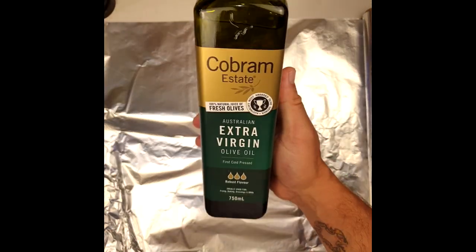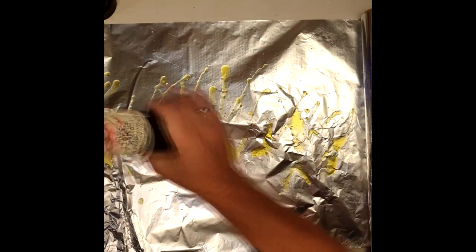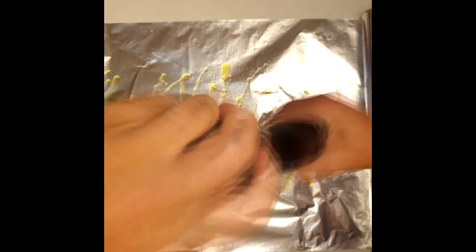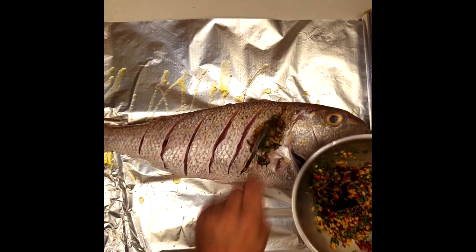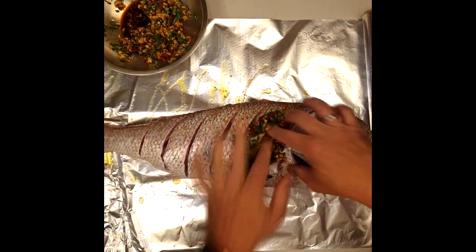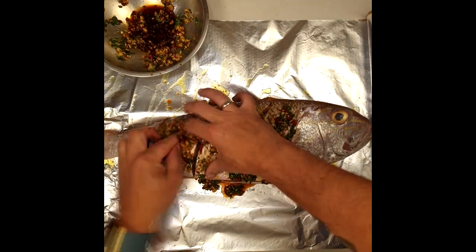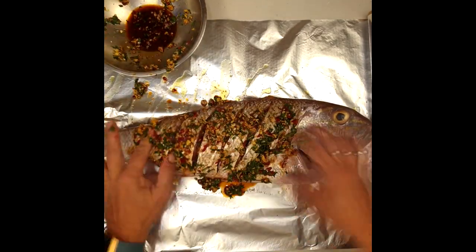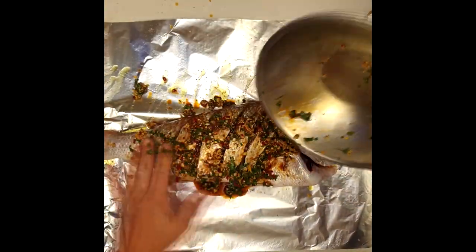Place a large piece of aluminum foil on your bench, add a bit of olive oil — you can use peanut oil or sesame oil if you prefer. Season with salt and pepper. Place the fish on the foil. Note that we only scored one side of the fish, not the other — it's enough for the flavor to go through. Using a spoon or your fingers, push the garlic, ginger, chili, and coriander mix within the fish.